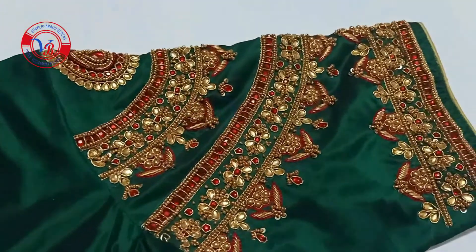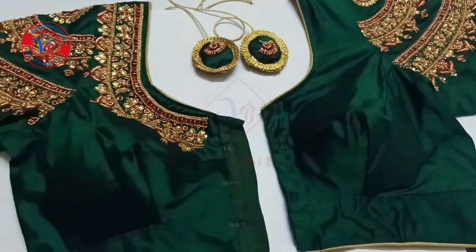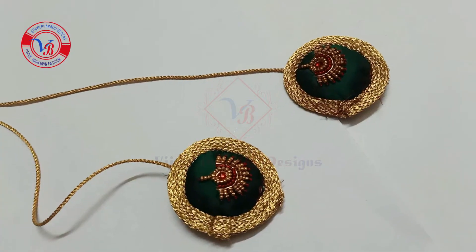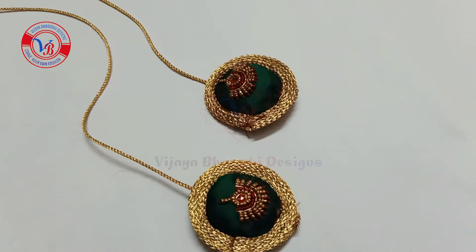This is a gold color piping in the hands. The waist is all over. This is a back side pattern. This is a small foot.